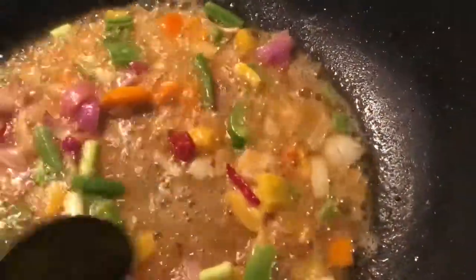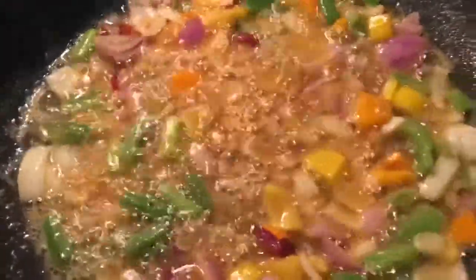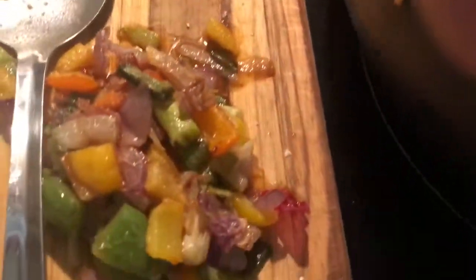I wish I could smell this, man. I got my red onions, my green onions or scallions, my white onions, my yellow bell peppers, my red bell peppers, my green bell peppers. Sautéing them for like three minutes, set them aside on a plate, then we're going to put our pork chops back in and go from there.